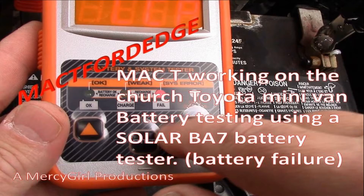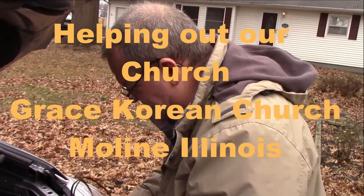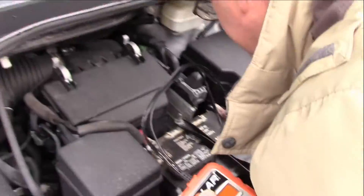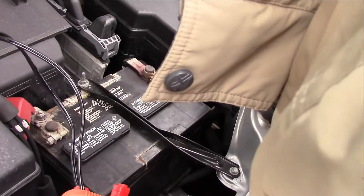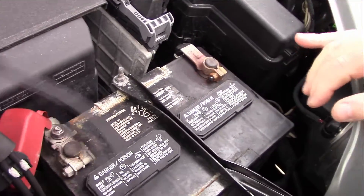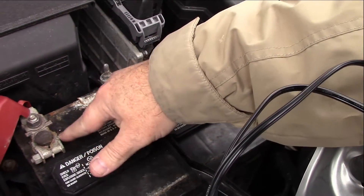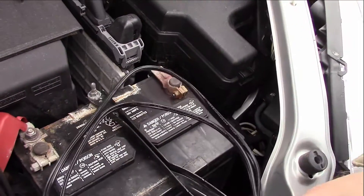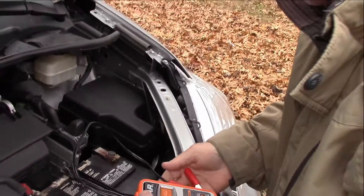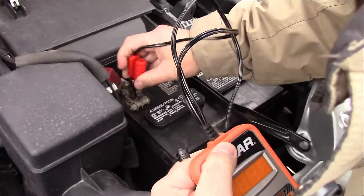Alright, we're going to test this battery out — it's from a Toyota van. We've got a group 24, 582-amp regular fluid battery. You can see we've got a lot of corrosion on here, so we're going to test it and then clean up these terminals.